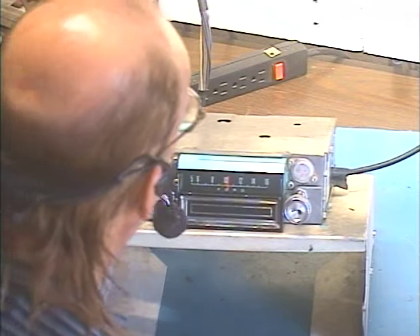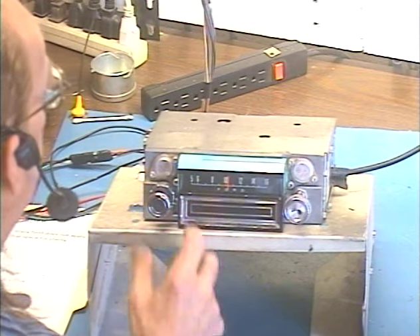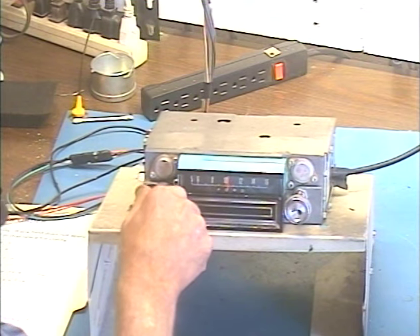Okay, now we're going to move over to FM. If it's an AM-only radio originally, the way we go between AM and FM is to turn it off, then right back on within about half a second. So here we go — off, on. Okay, now we're on FM.